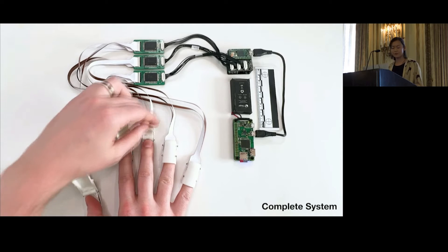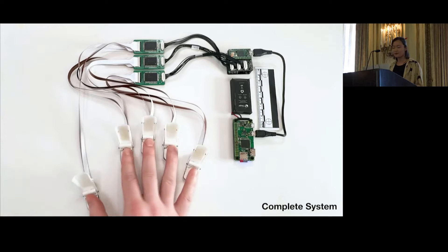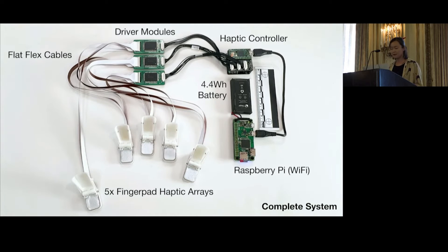Here's a close-up of all the components of our system laid out on a table, with the haptic arrays actuating in real time. Please come try Fluid Reality at the demo session later today.